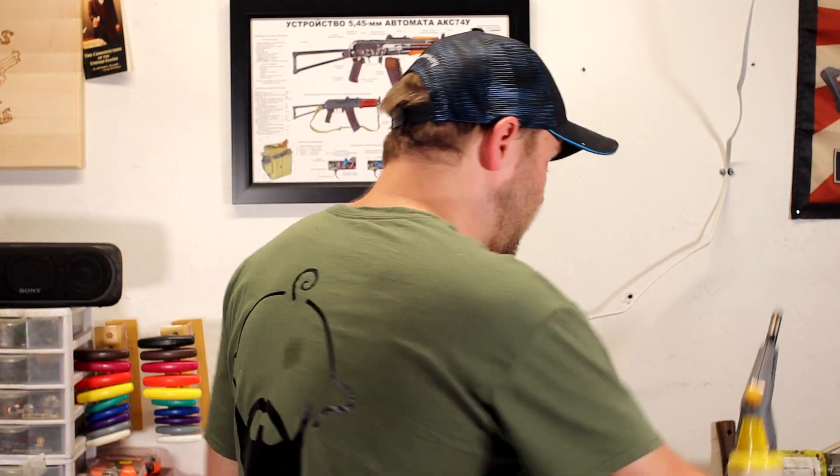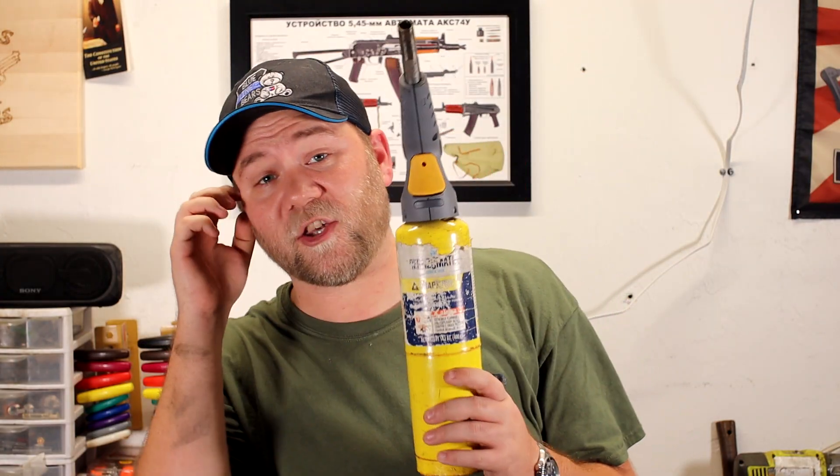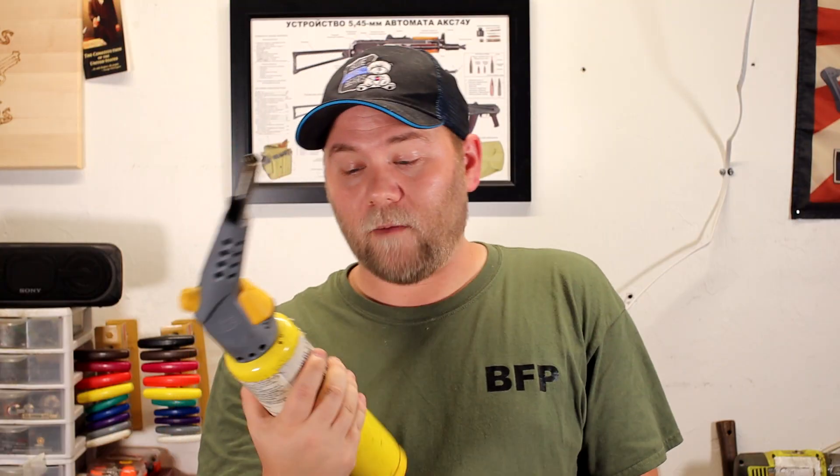Map gas or propane is your friend here. Both will get it typically hot enough. Propane takes a little bit longer; map gas is fairly hot so it'll get to that cherry red pretty quickly. You can get these from Home Depot. Heat it up cherry red, quench them one at a time, heat everything up till it's dull gray, let it all cool down to room temperature on its own.